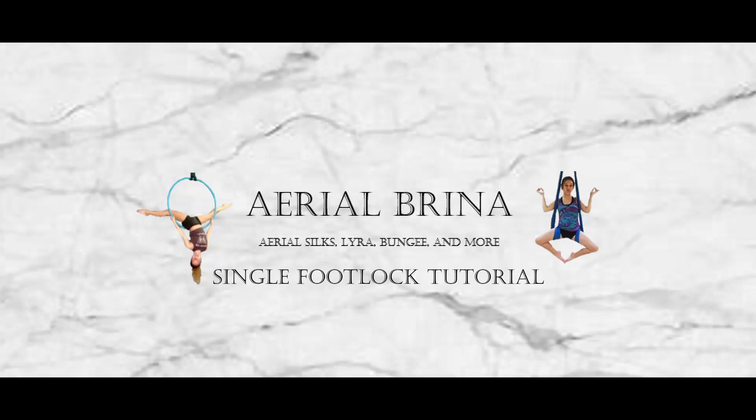Hello, this is Ariel Brina. Today I'll be teaching you how to do a single foot walk. Don't forget to subscribe.